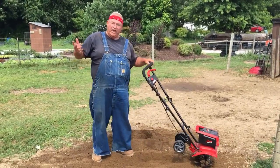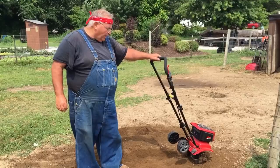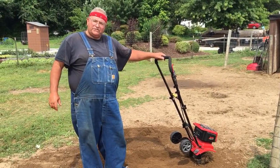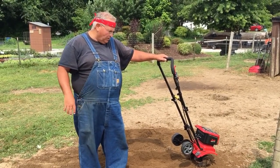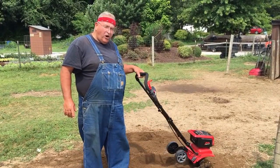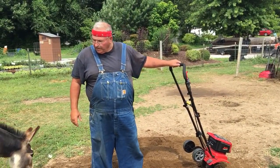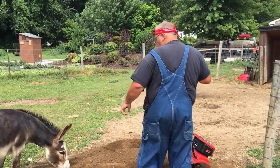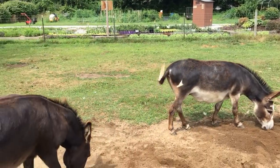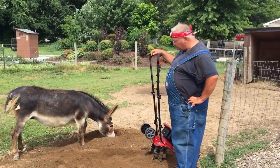Needless to say, I'm pretty impressed — I think it does a great job. For pricing, go to mantis.com and look on their website; you can probably order it right online if you're interested. I think for the small home garden, this machine is perfect. I'm Mike McGrouty with MikesBackyardNursery.com. This is Finnegan, that's Fergus, and now these guys will spend the rest of the day trying to figure out what to do with this fresh dirt.